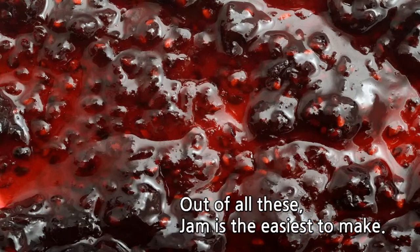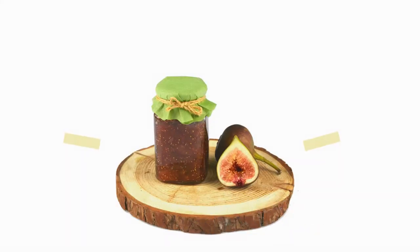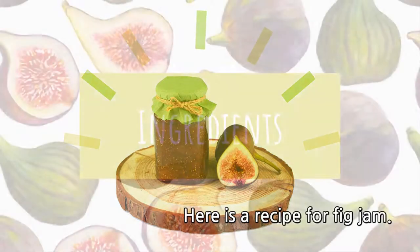Out of all these, jam is the easiest to make. Here is a recipe for fig jam.